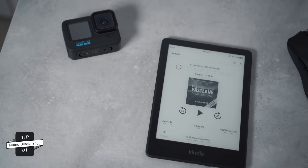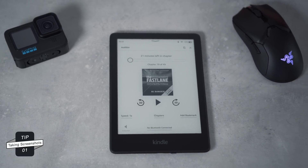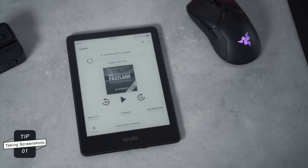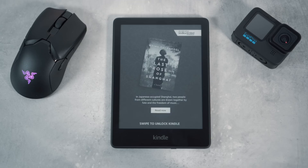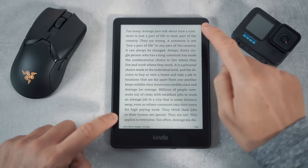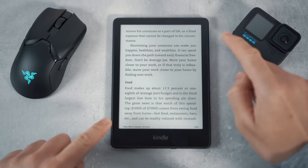Starting off with tip number one, which is to take a screenshot of your Kindle screen. This may be useful if there's important information on a page and you want to transfer it to your phone or computer later on. To do this, just tap the top right and left bottom of your Kindle screen and you'll notice your screen will flash, indicating that you've taken a screenshot.